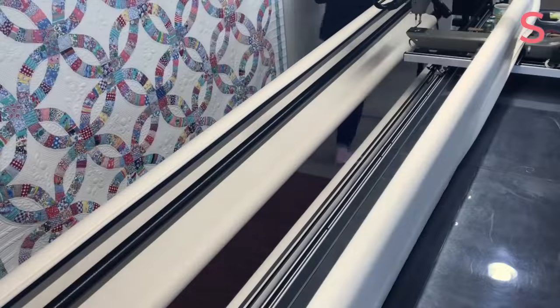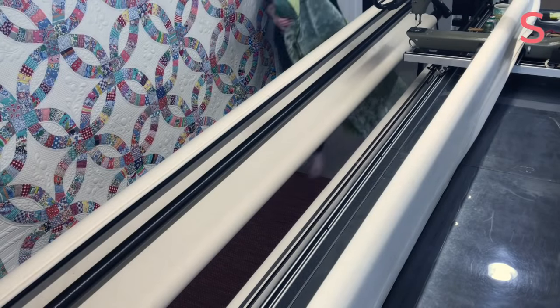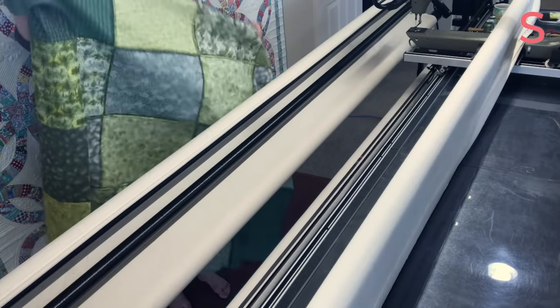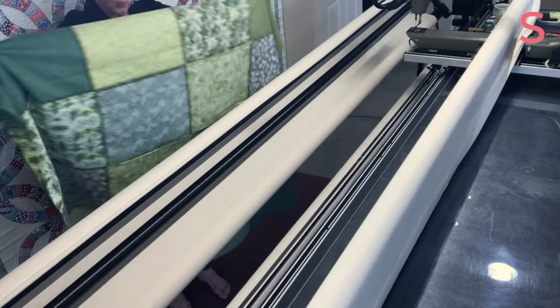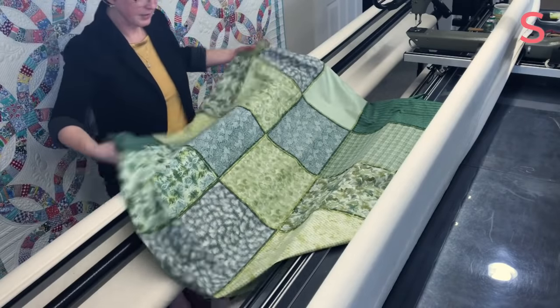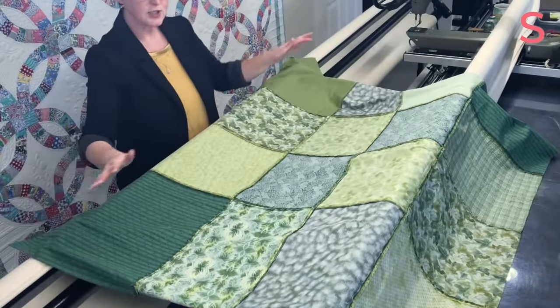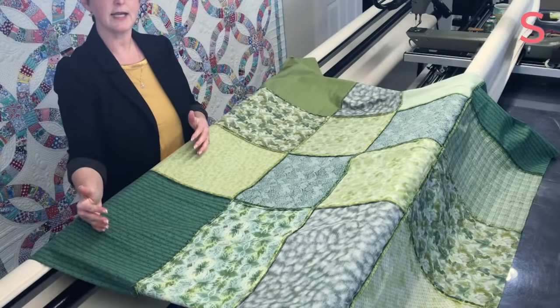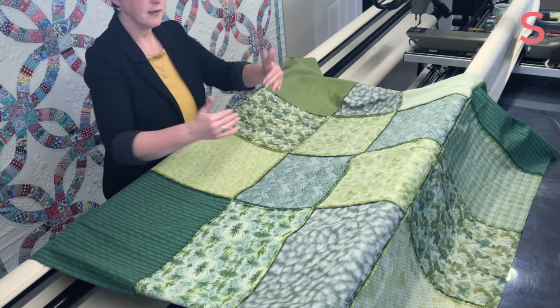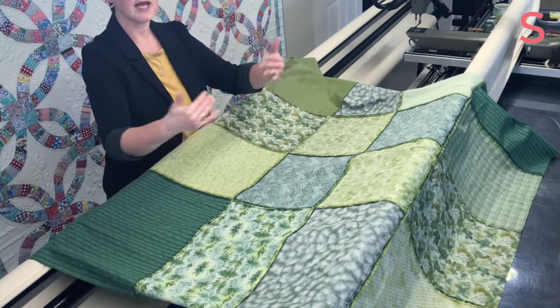Let's get started with the backing and loading process first, and then we'll talk more about the quilt as we get to it. Here's my backing — it is pieced, and the quilt maker's name is Laura, so I'm just going to refer to her as Laura throughout. She has pieced it with large squares, and I don't mind a pieced backing at all. I think they add interest to a quilt. But in this particular case, because she has used regularly sized squares, I'm going to make an effort to square the quilt from side to side and top to bottom as best I can.